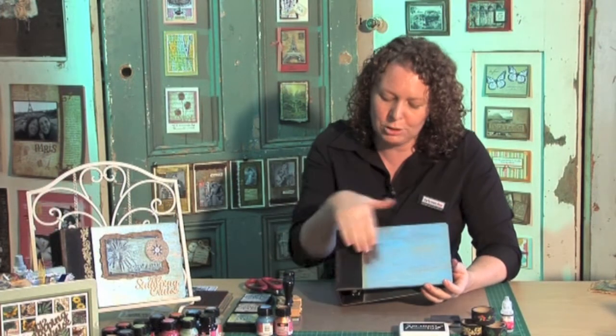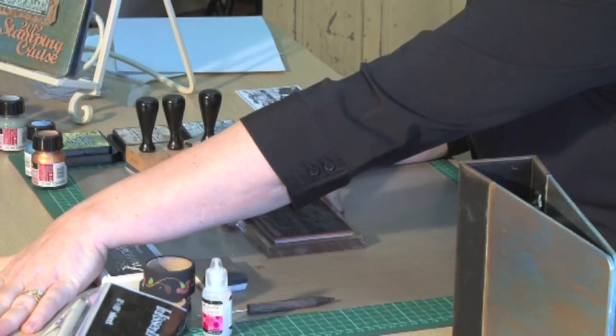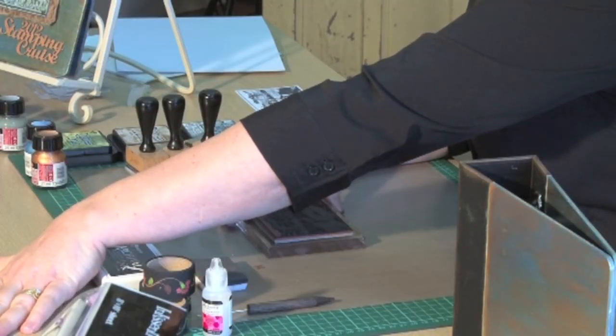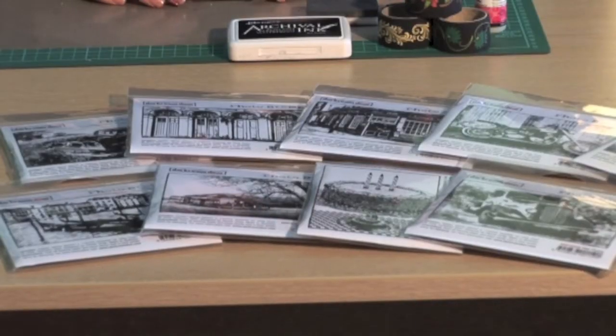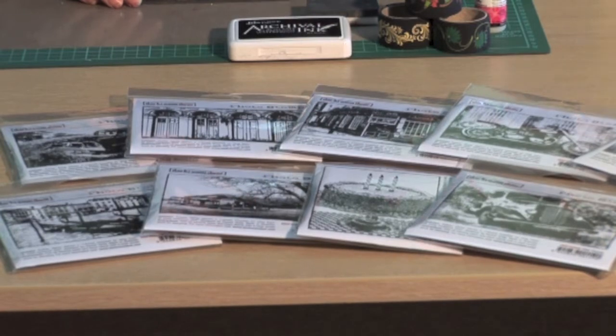What I'm going to do now is use the rubber stamps to finish off the actual part on the front. So what I'm using is a Darkroom Door photo stamp. Now Darkroom Door actually have probably over 20 photo stamps now in a whole range of different subject matter, so there's usually something that would suit your mini album.